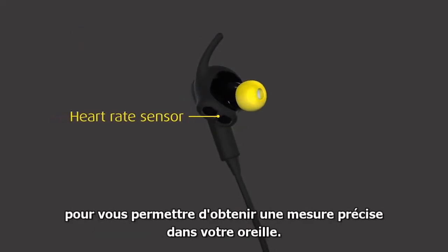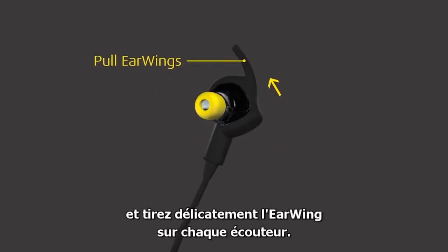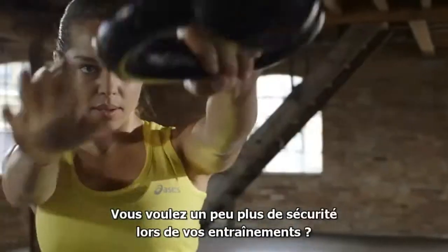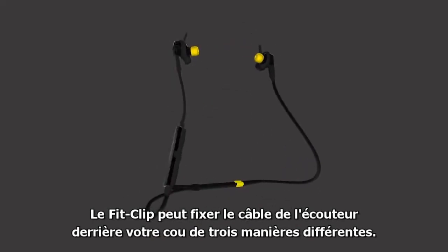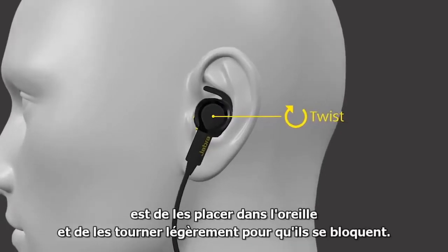Select your preferred ear wing size from the four, and gently pull the ear wing onto each earphone. The ear wing should fit into the ridge of your ear. For a little extra security when you work out, the fit clip can secure the earphones cable behind your neck in three different ways.